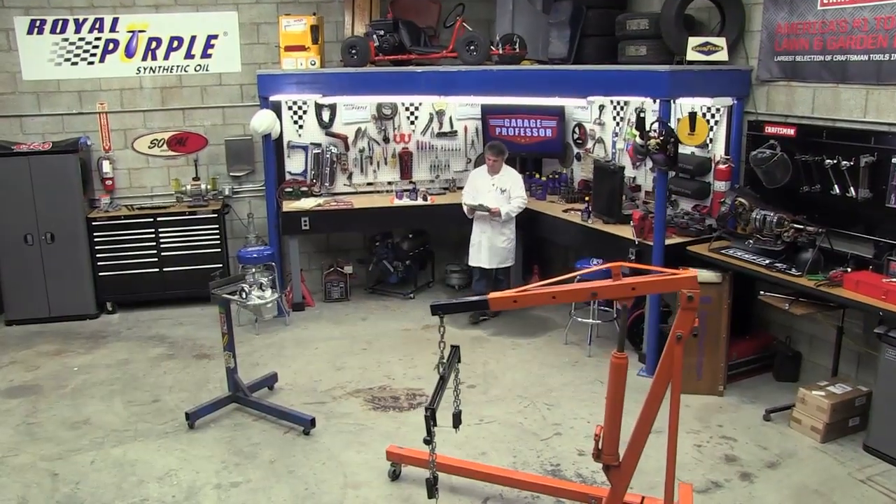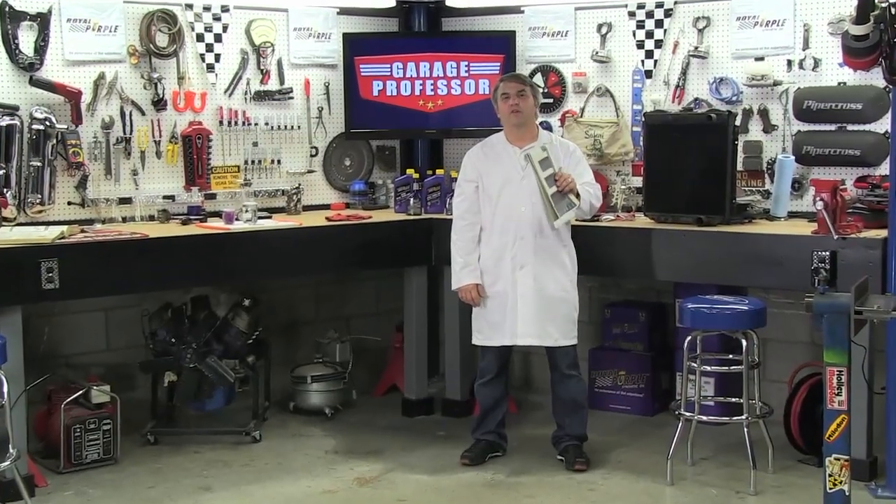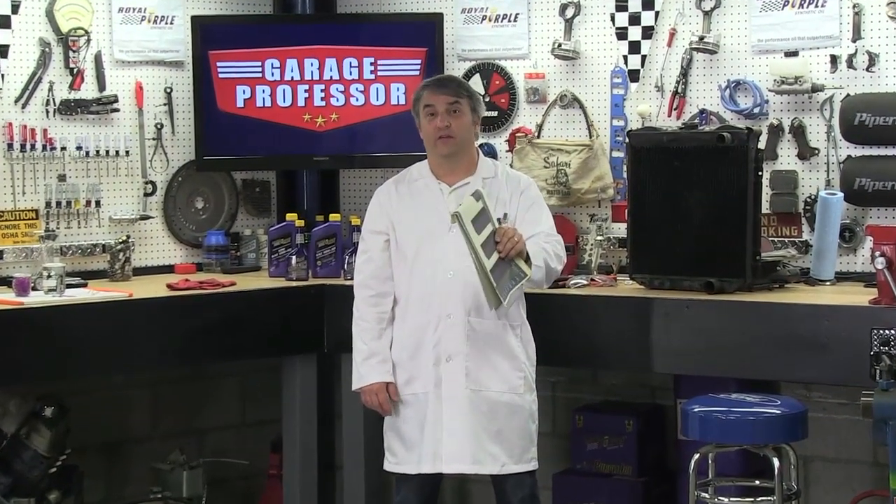In today's episode, The Professor talks about icing your engine. In this episode, we're going to talk to you about your cooling system and coolant additives. You'll find out how these work and how to make the best use of them.